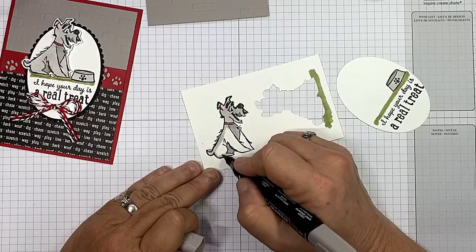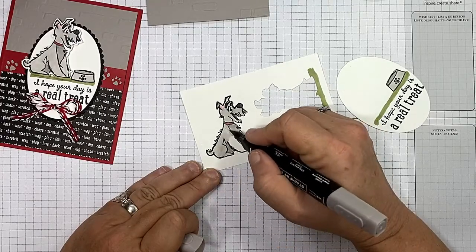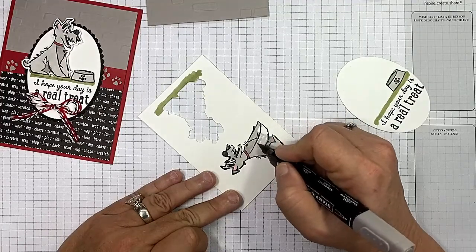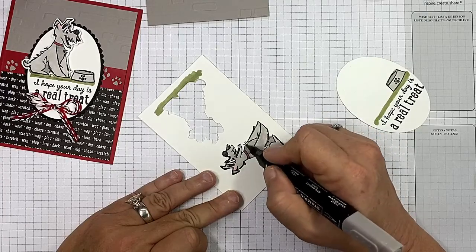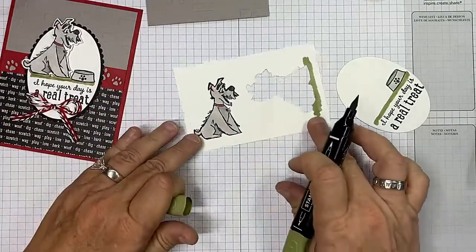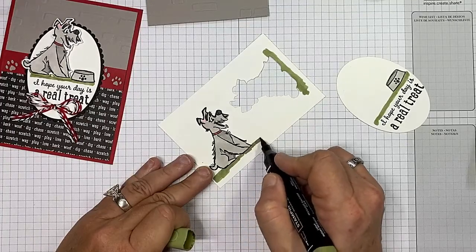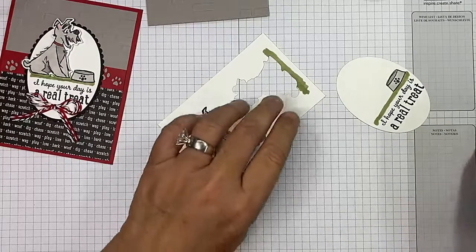We're going to use the dies to cut this adorable pup out. I'm going back and forth — I want to put some Mossy Meadow under him too. I'm assuming it's a him; it could be a little her baby girl with the red collar. Let the Blends do the work for you — how simple was that? Let's get that Mossy Meadow and just put some grass under him so when we set him down, even though we're going to die cut a lot of this off, it still makes sense.